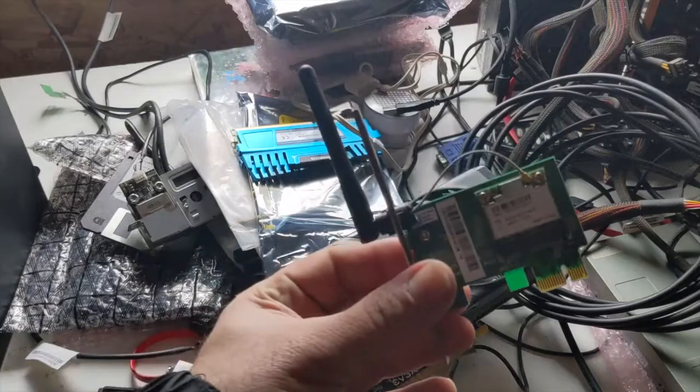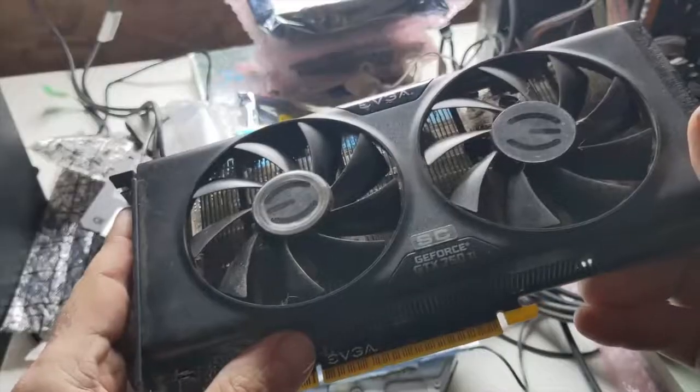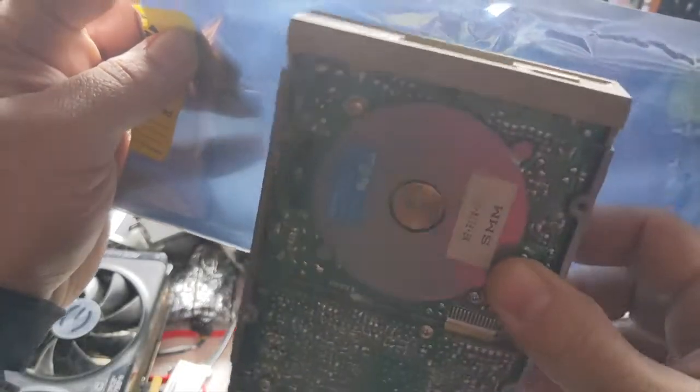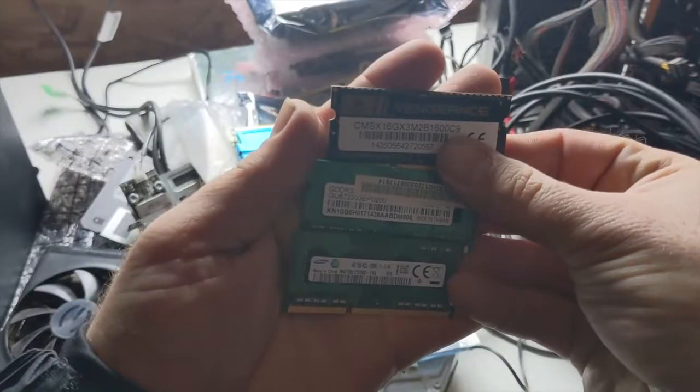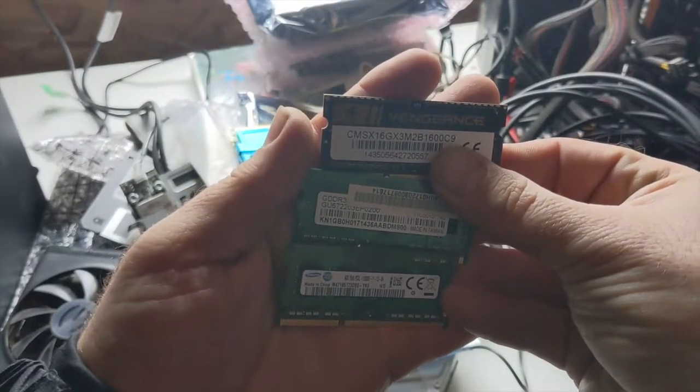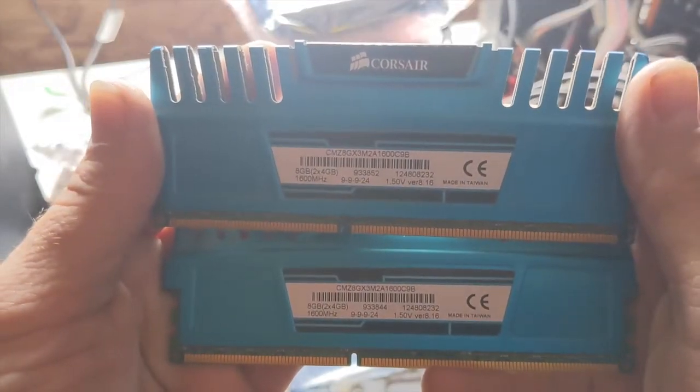I've got Wi-Fi cards and adapters and all kinds of nonsense that I want to do something with or make go away. I've also got RAM for laptops and desktops and all kinds of nonsense.